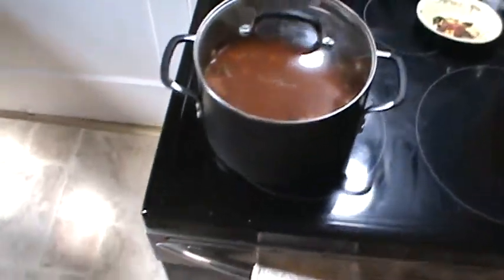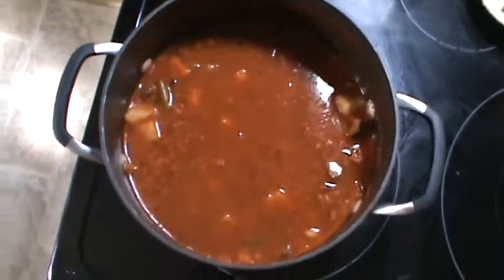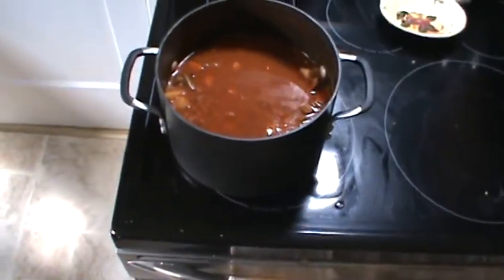I made a big old pot of beef vegetable soup last night and there's still quite a bit left, so guess what we're having for supper tonight.